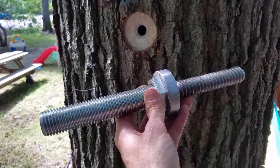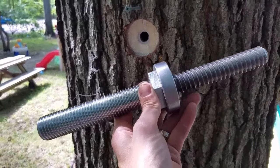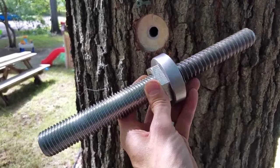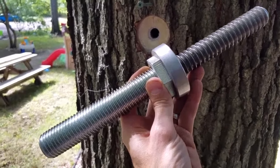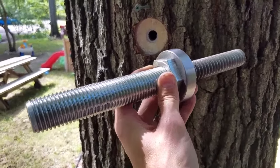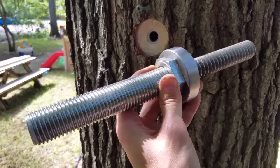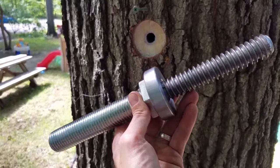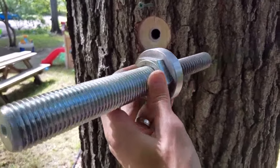This is one of the treehouse bolts that we'll be using. This is a variation of some of the ones that you'll see online. This particular design my father-in-law and I came up with based on the requirements we had and the size of this particular treehouse. As you can see, one end is coarse threaded for screwing into the tree.